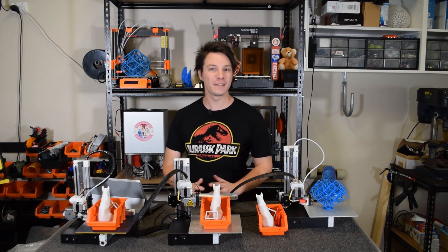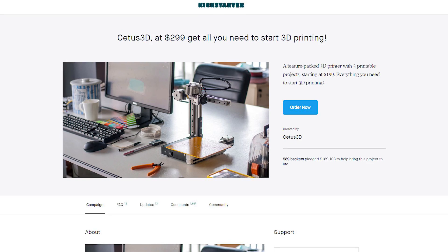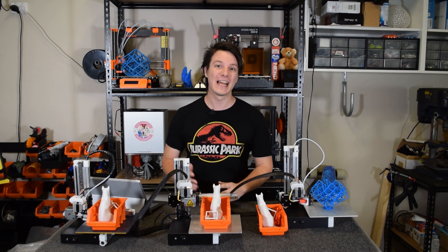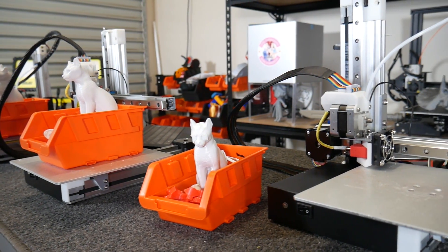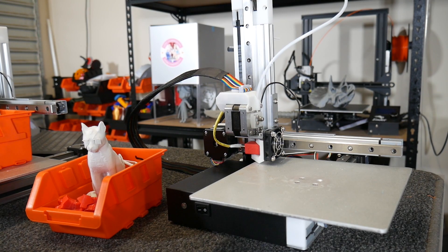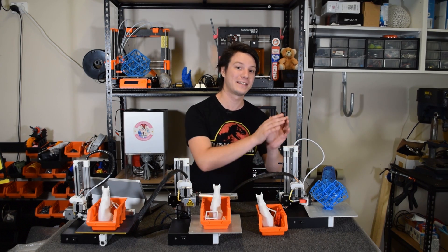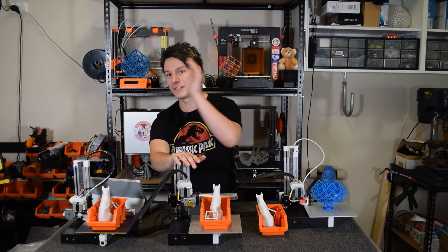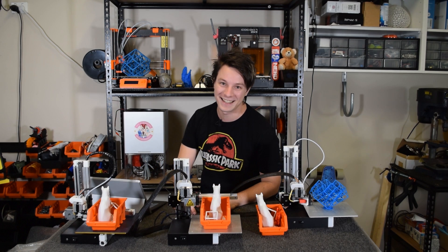The Cetus has been one of my favorite entry-level 3D printers since it was launched on Kickstarter in 2016. But the 3D printing market hasn't stood still, and with many entry-level machines now available, where does the latest generation of this tiny printer fit in 2019? Instead of a standalone review, I thought I'd compare the Cetus Mark III to its previous versions — the Mark II and my pre-production Mark I — to see where it stands.